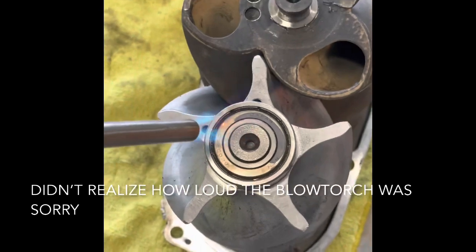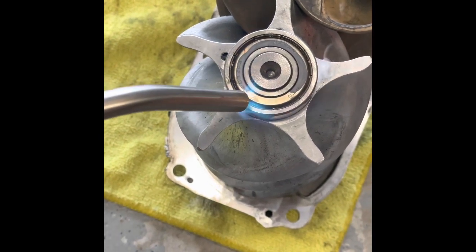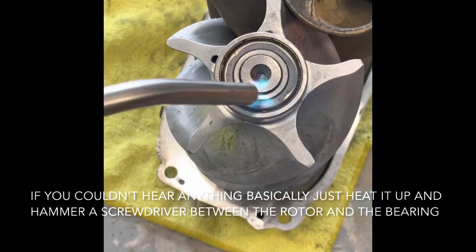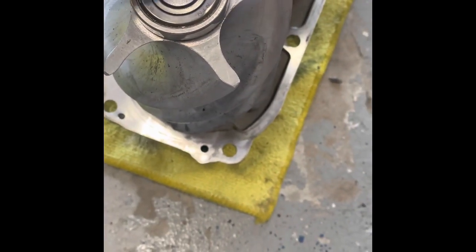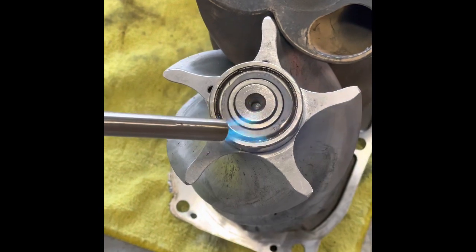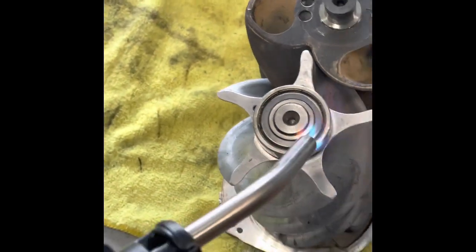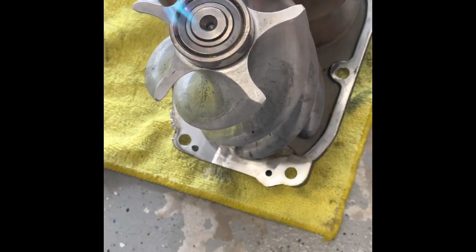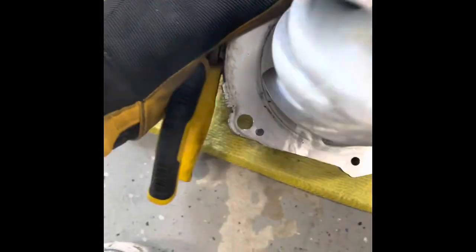Basically just heat up the rotor with the torch — you'll see it change colors. Go around it a little bit, try your best to heat up the rotor evenly, then shut it off, rotate it, and take a screwdriver and hammer it in there to start driving the bearing off.